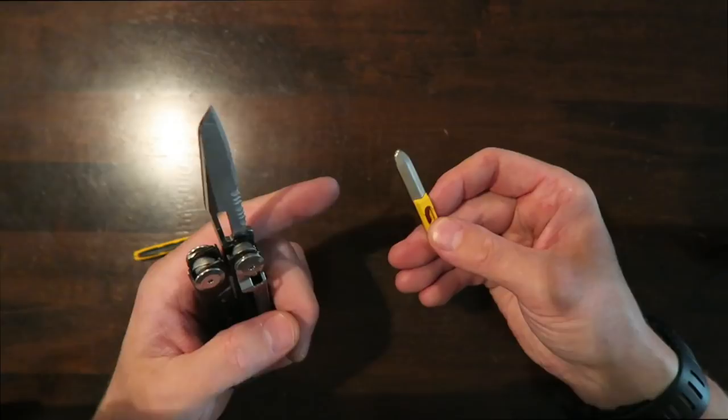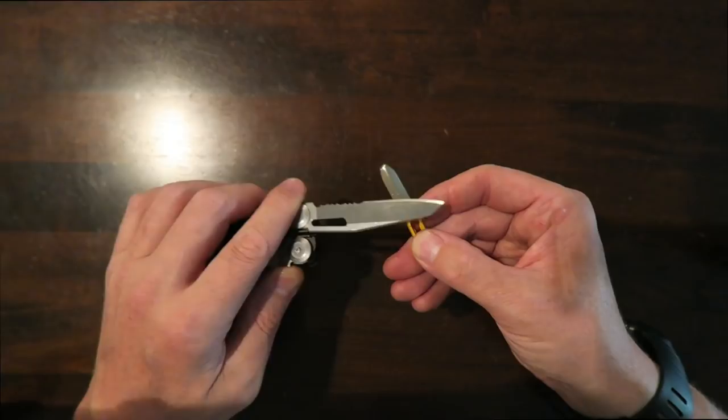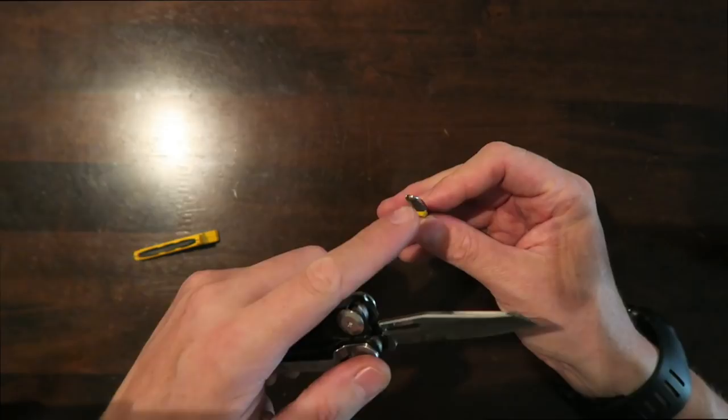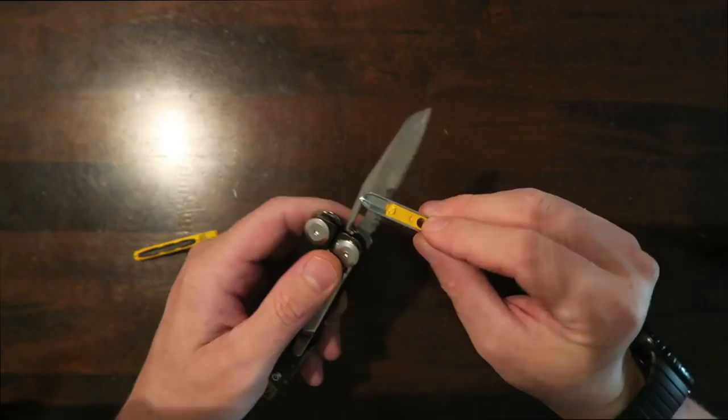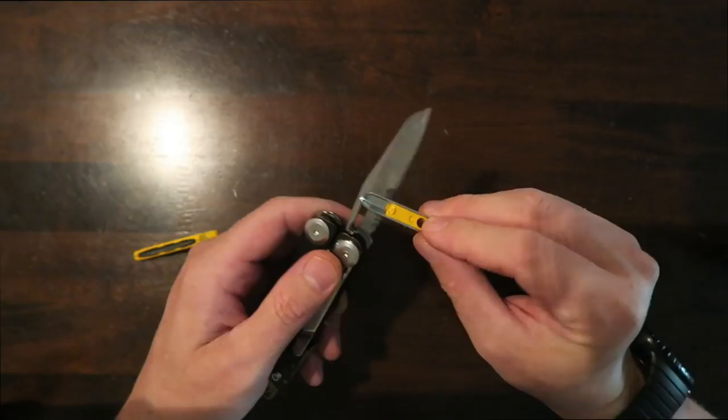The knife sharpener that comes with it, although small, will definitely help you keep your edge sharp in a pinch. You can easily sharpen the flat section of the blade just by running it over the stone, and it has sort of a V-shape that you can use to keep your serrations sharp as well. I actually kind of like that.